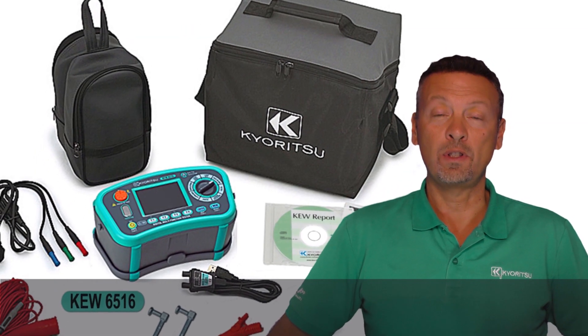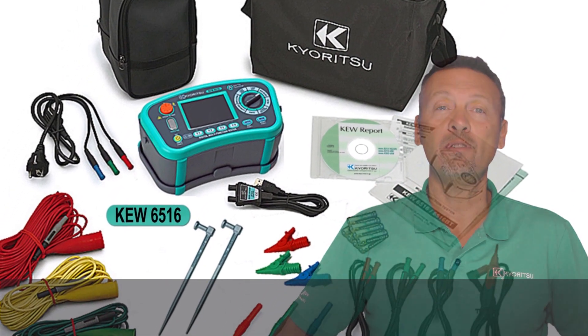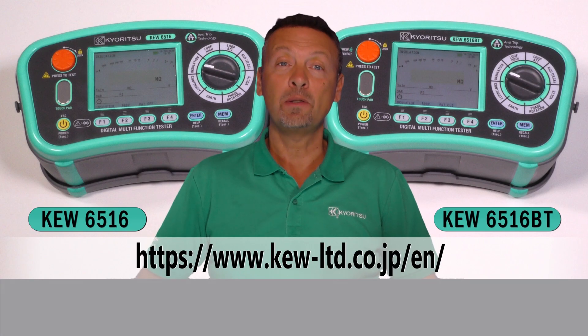Regarding the accessories supplied, Kyuritsu offers these multifunction installation testers complete with everything you need for testing an electrical installation. Thanks for your attention — for more details, please visit our website. Thank you!